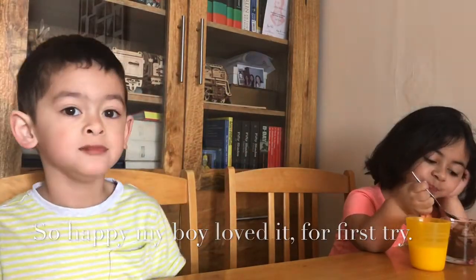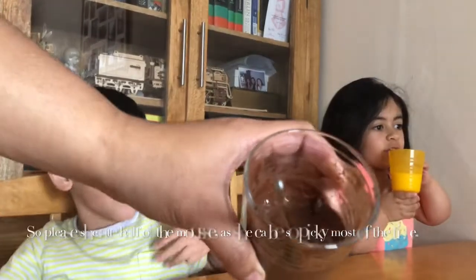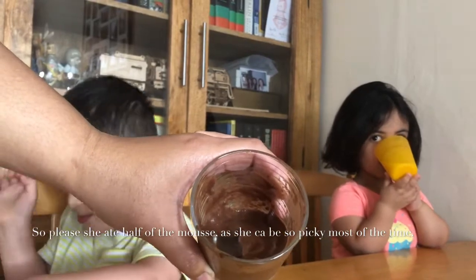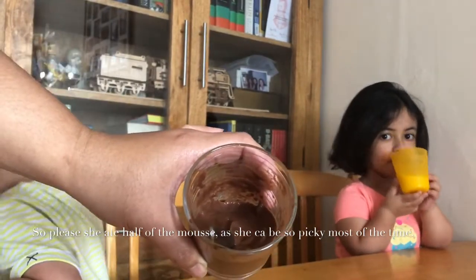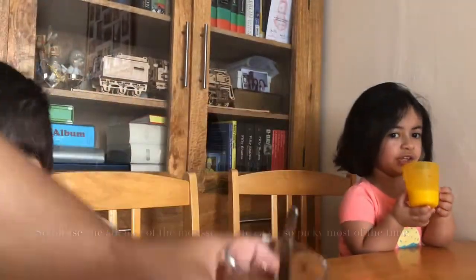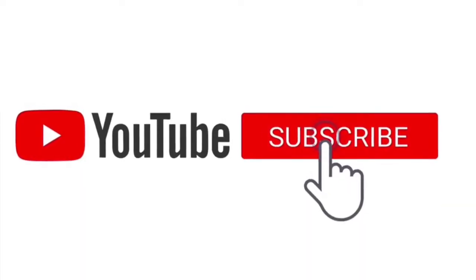Thank you, big boy! And here's from my very fussy girl — although to be fair, she just had her bowl of cereal and milk, so that's probably why she couldn't finish it.